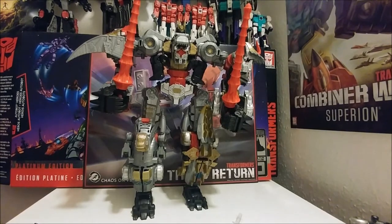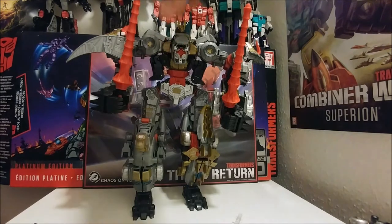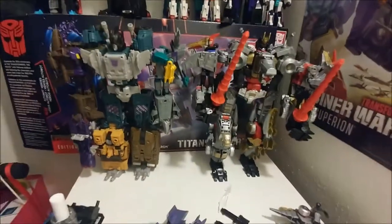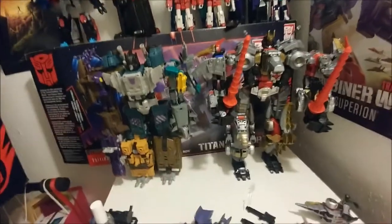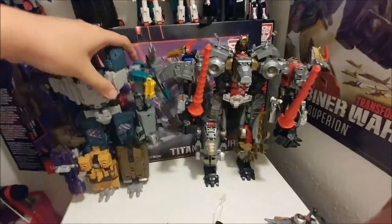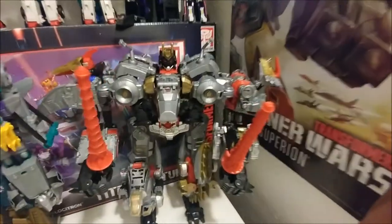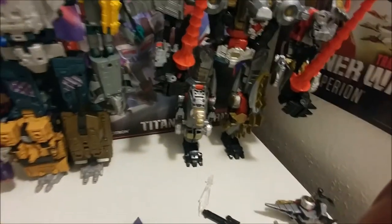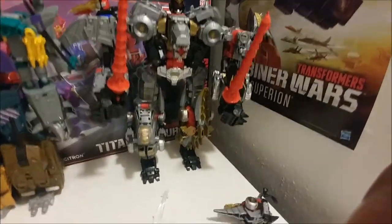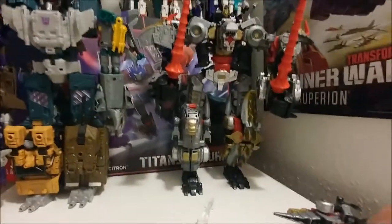I was distracted thinking I didn't have enough storage on my phone. I was about to get a Combiner Wars figure — and here he is next to Combiner Wars Bruticus. Here he is with him, and you can see how Volcanicus is a little bit taller, because they're supposed to be taller than an average combiner since they're Dinobots.